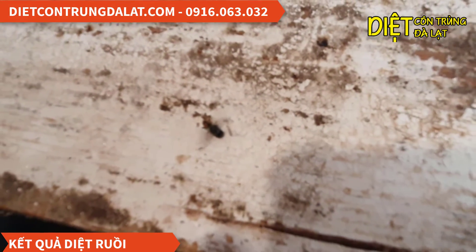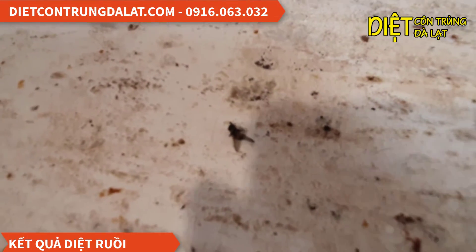Con này đang run cánh, các bạn thấy không? Đang trúng thuốc nè. Con này nó sắp chết rồi nè. Thấy chưa?